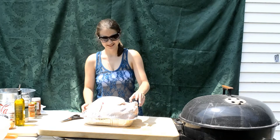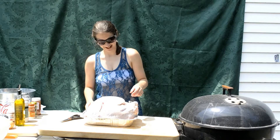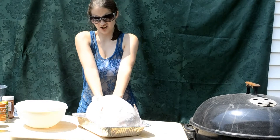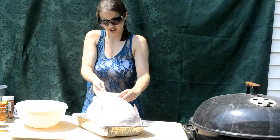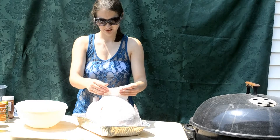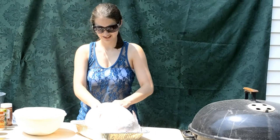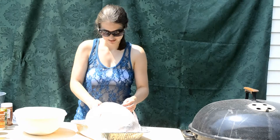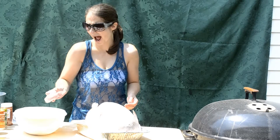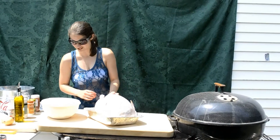First thing we have to do is get your turkey and you're going to take its innards out. It's cold. Oh look, it's in a cute little baggie. Is this all of it? Turkey gravy. What about the butt — is there still more? It's all ice sludge. Oh dear God! I don't know, it's cold and it's shaped like turkey.